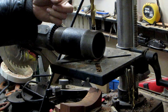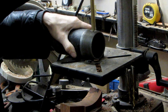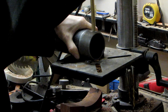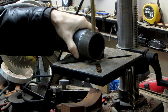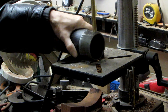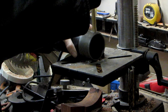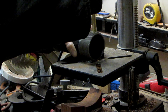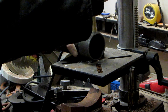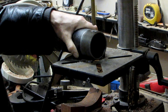Two and a half inch nipple, half inch drill bit. One and a half inch drill bit.